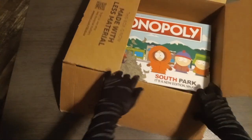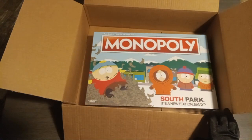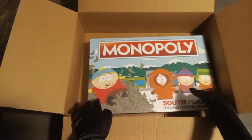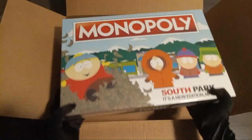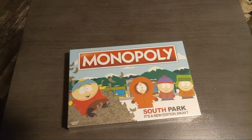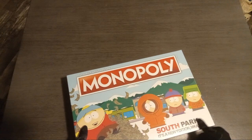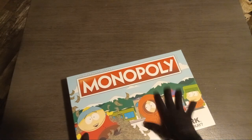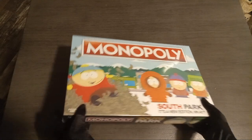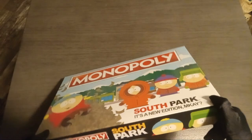What we did come here for is this South Park Monopoly — oh my gosh, guys! I'm actually a big fan of South Park. I think I'm on season 21 and I've been somewhat binge-watching it for probably half a year now. This is something I've been wanting for a while because I love Monopoly and I love South Park. Let's get this opened.